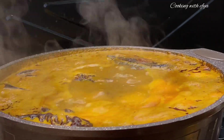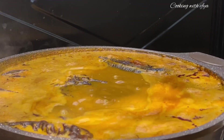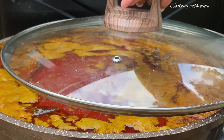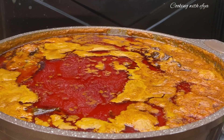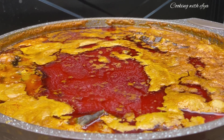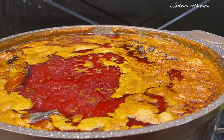At this point, check for salt — if it's okay, great; if not, go ahead and add more to your taste. And this is the lovely outcome after the soup was ready. It's looking very palatable and very mouth-watering!